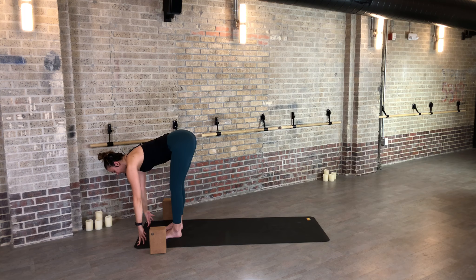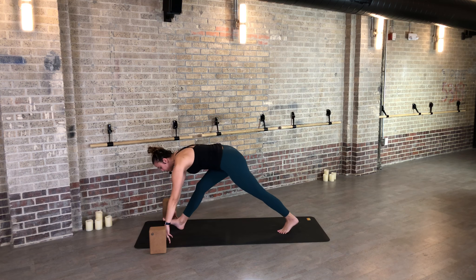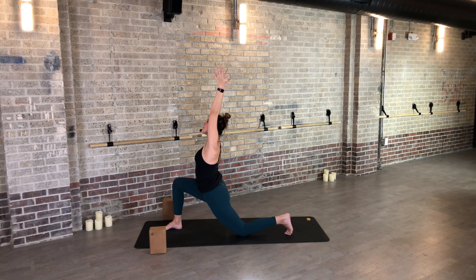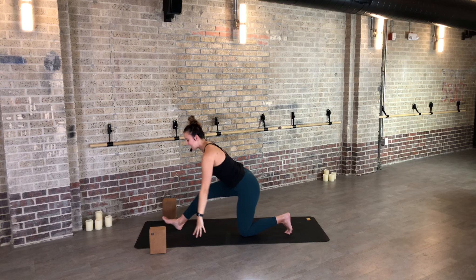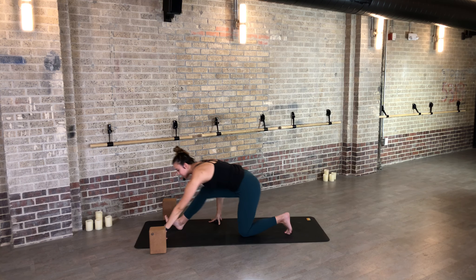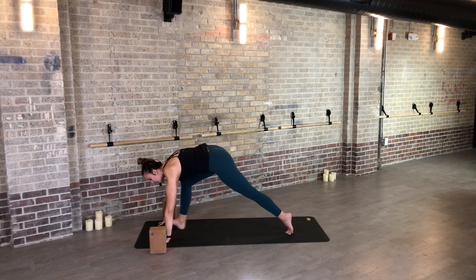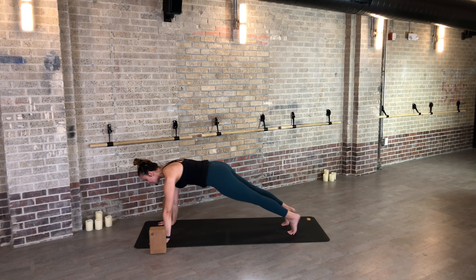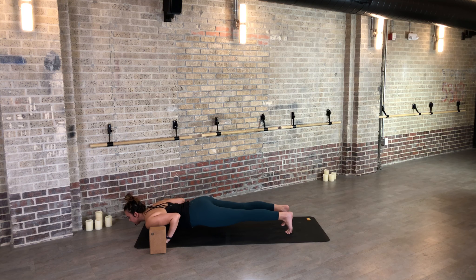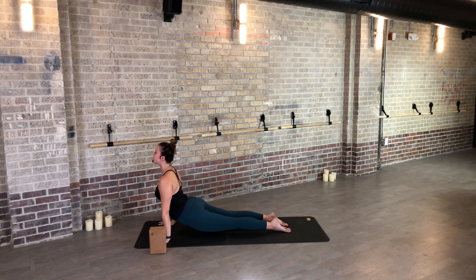Bend your knees — chair pose. Inhale, and stay for the exhale, maybe go deeper. Inhale up, two straight legs, hands through heart. Draw the navel in, fold to the ground. Inhale, halfway. Exhale, left foot steps back, drop the knee. Inhale, reach your arms to the sky, and twist to the right. Exhale. Inhale, back up, reach taller. Half splits — exhale. Find one full breath in and one full breath out. Inhale to your lunge, back knee lifts, step to the top of the mat.